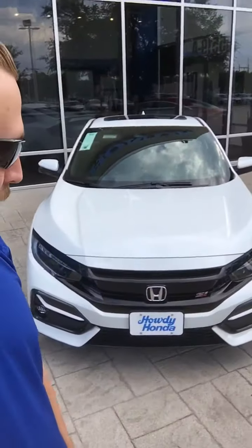Hi there, I'm Scott with Howdy Honda. Just wanted to show you the 2020 Civic Si that you're interested in. I have it here right behind me.